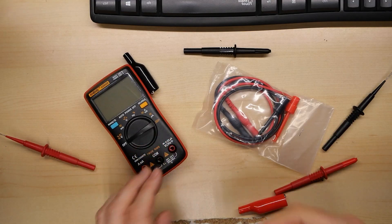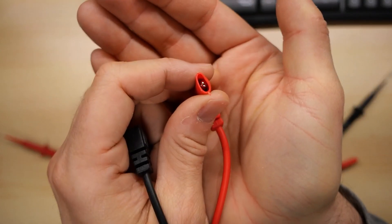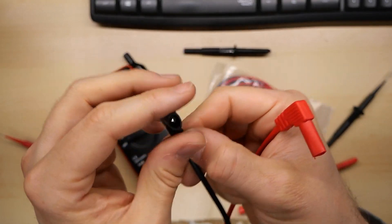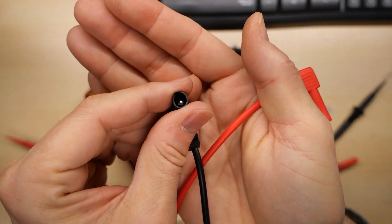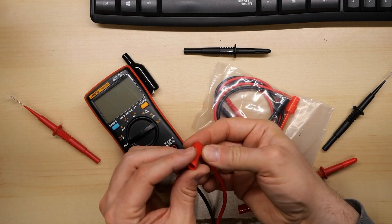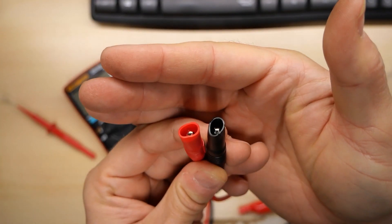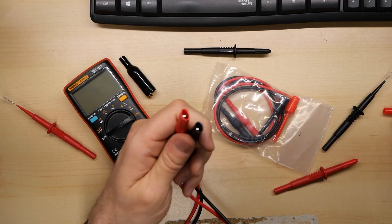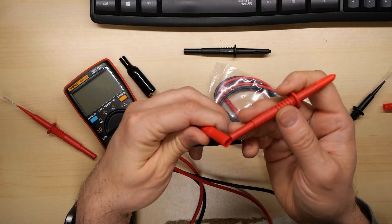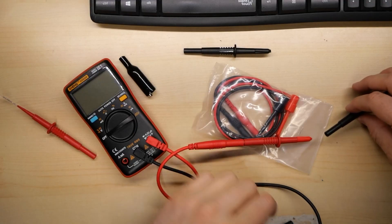Luckily, it uses standard connectors here, so these will go in — but they're squished. I think once it's in the multimeter for a little while it will be fine, because it is sort of soft and pliable. But both of these are sort of squished. With a little forming, there we go — it goes in. And with it in the multimeter, these are the other ends, and these are also squished a little bit. That's not wonderful.